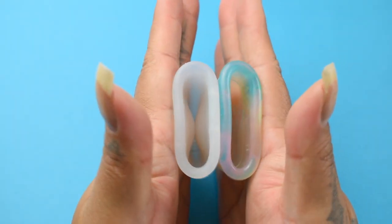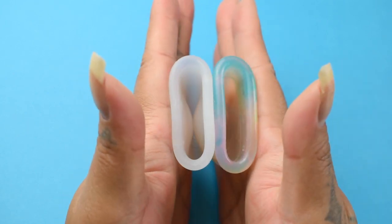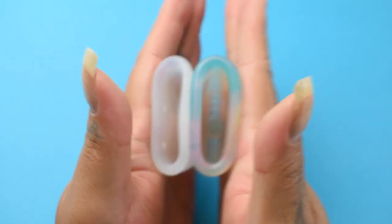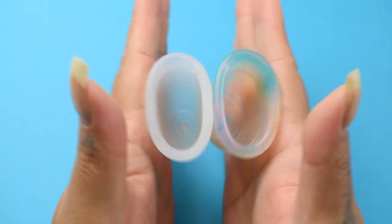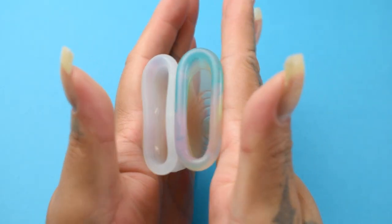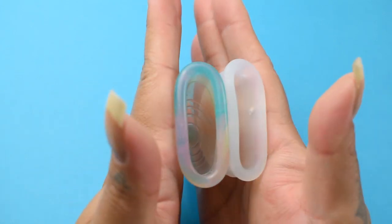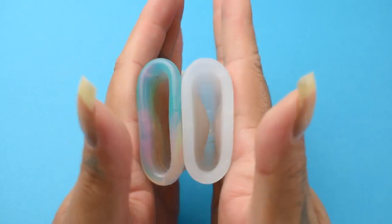Here is the inside of the Organic Cup, and the inside of the Yuyuki Rainbow — again, these are both a size small. Inside of the Yuyuki, and the Organic Cup.